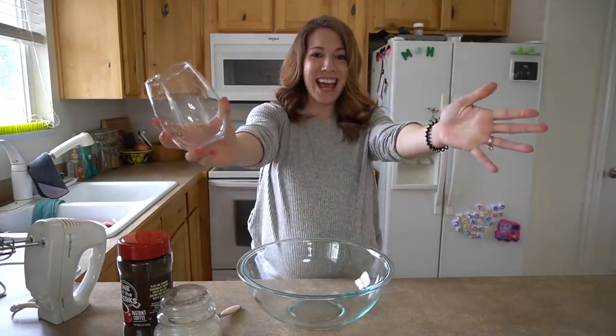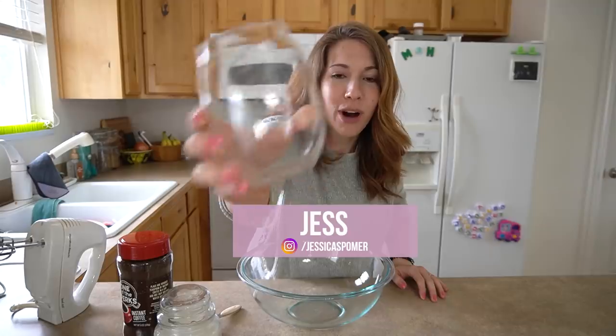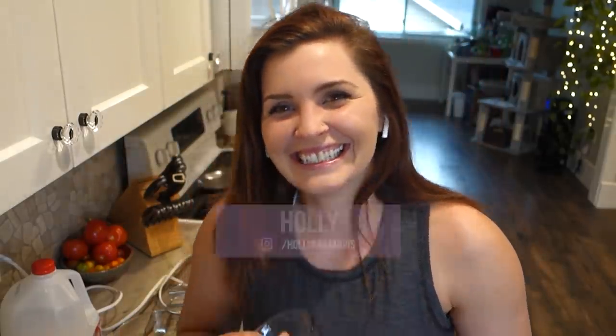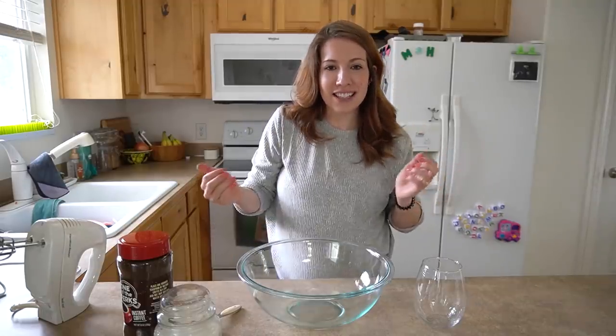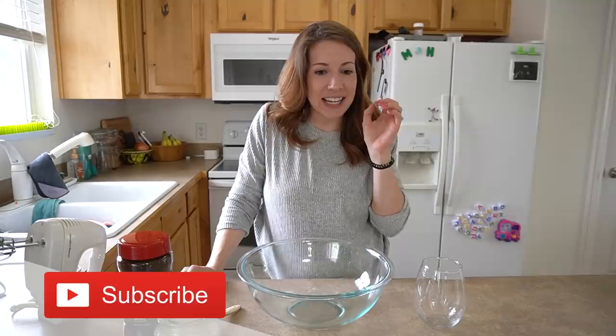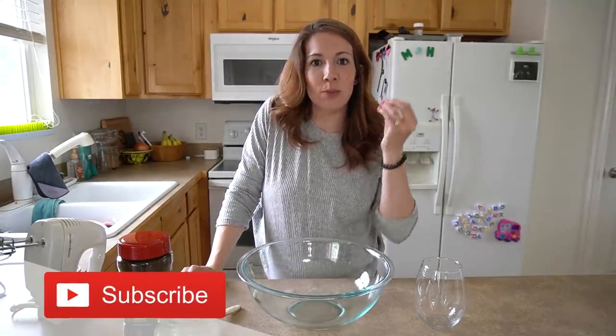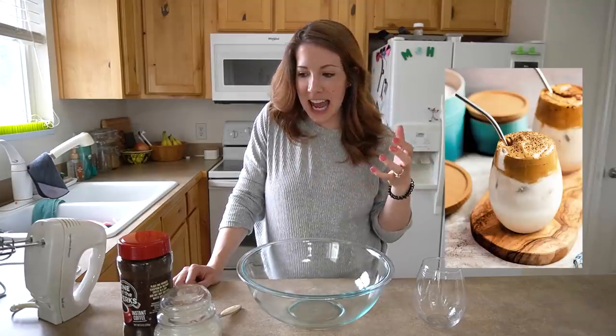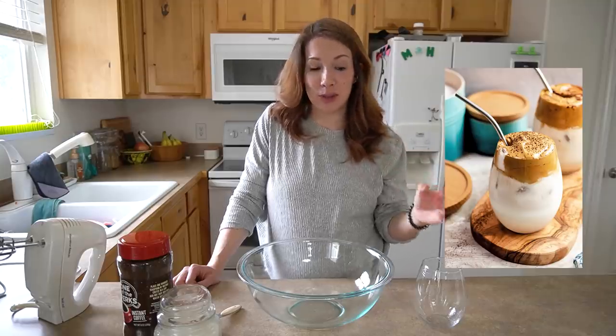Welcome back, lattes! Welcome back! This is an empty cup. You know why? Tell them why, Holly. So, we're gonna make Dalgona. What is it called? I don't know how to pronounce it. Dalgona. It's a South Korean word and it's basically this super trendy coffee drink that's going around Instagram, YouTube, like anywhere on social media.